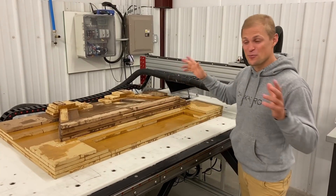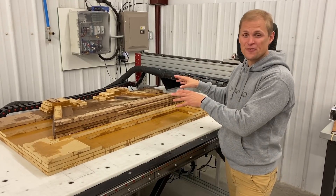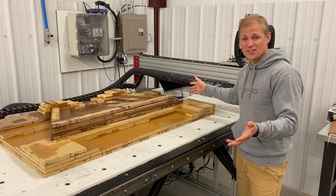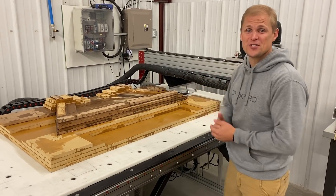Hey everyone, I'm standing in front of a pretty big project we have ahead of ourselves. We're making a mold for a part called the trunnion frame and we don't know if this is going to work. I'll tell you all about that and the part we're going to make off this mold, but first let's just jump right into machining this.